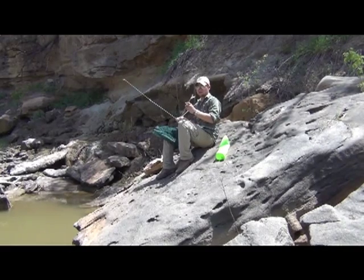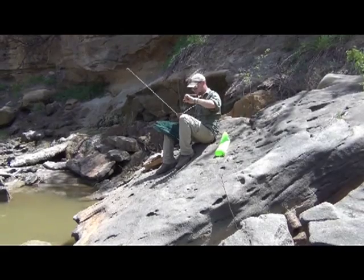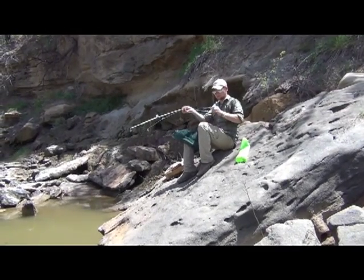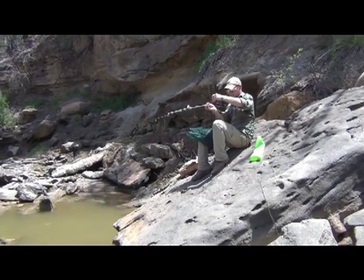I'm going to try it out here in these sandstone rocks to see if we can't get a couple minnows, a couple crayfish, and who knows what else will get into the trap. It's kind of the beauty of these things — you get to find out what's in your waterways without spending a great deal of time, effort, or money.